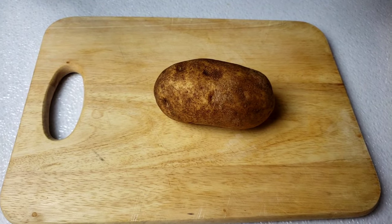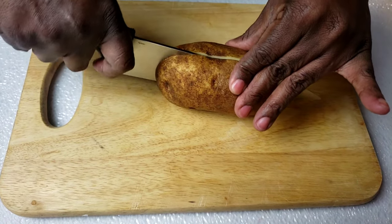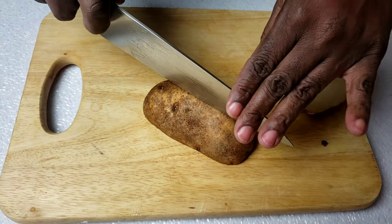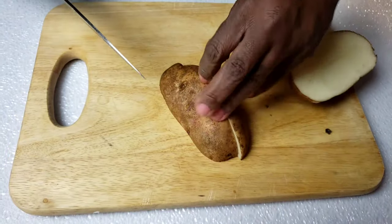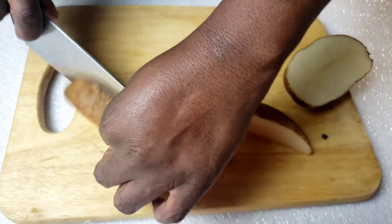I'm gonna cut the potato into wedges. I'm gonna cut it in half, take the half and cut it in half again, then cut that one in half too.